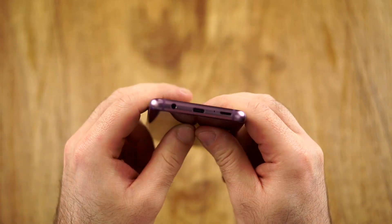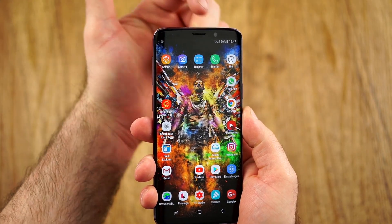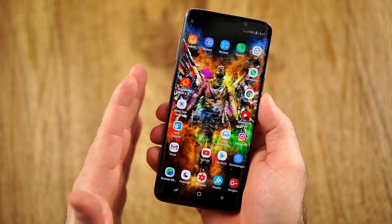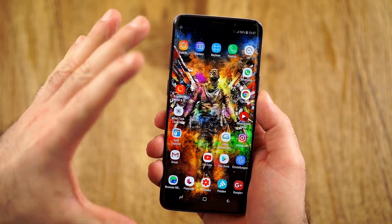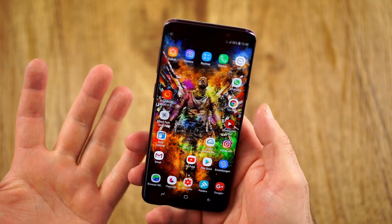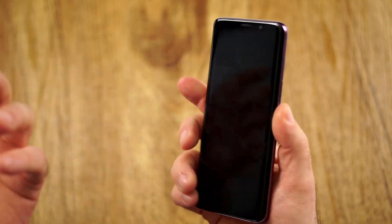We have USB Type-C, the speaker that now also works with the earpiece, and the headphone jack. We have the camera, notification LED, a small chin, and very small side bezels. Due to having a curve, this phone feels narrower than a normal 5.8-inch with 18.5:9 would feel. So it's still a little bit too tall — if you use it one-handed it still feels awkwardly tall, especially in use. But that's personal preference. Build quality is definitely very good.